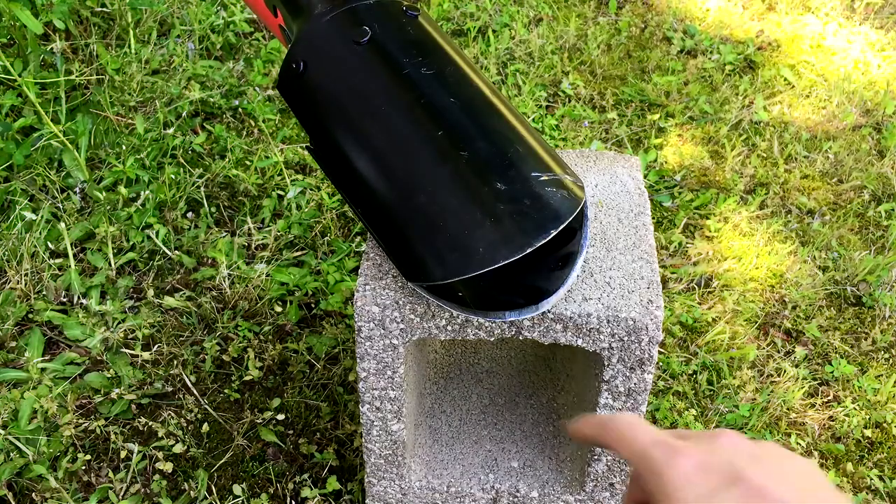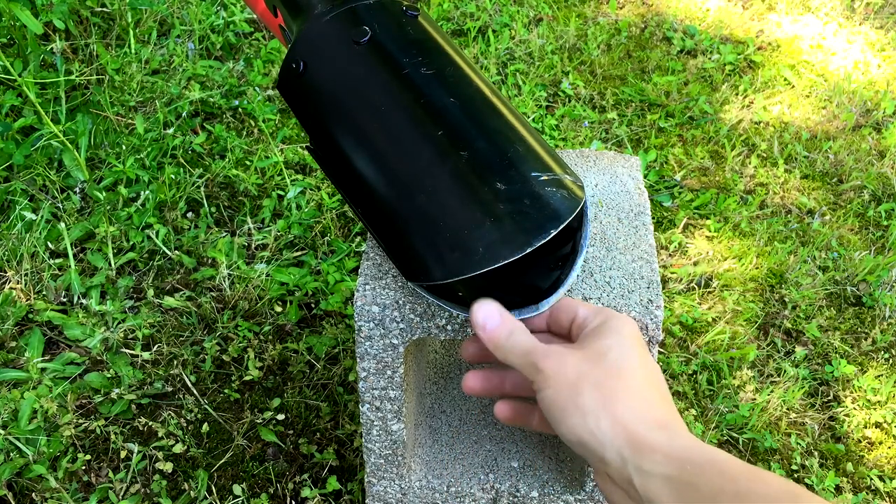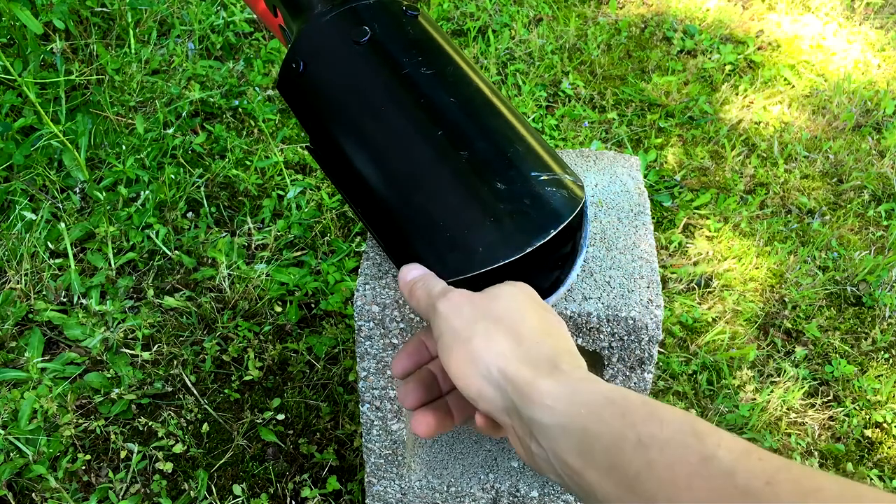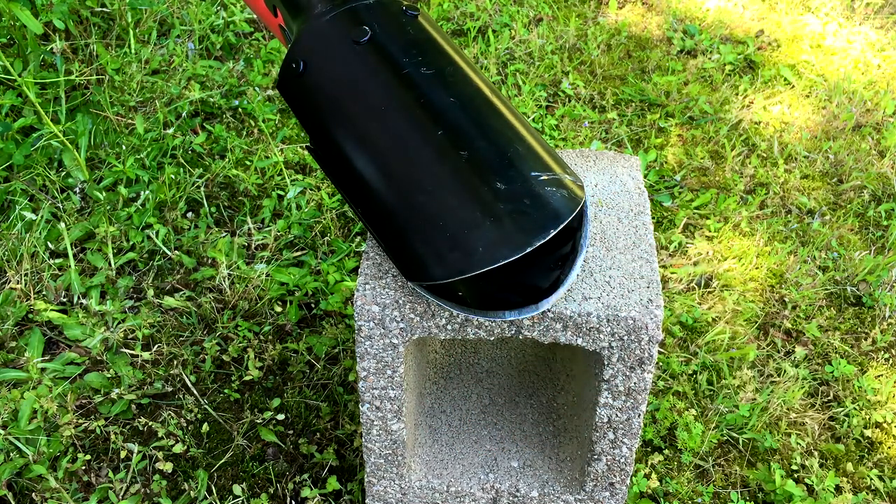And here we are. As you can see, I put an edge on the inside — it's not really sharp by any means — and then I deburred it by just running the file over the backside. I cheated a little: I used an angle grinder to put this edge on and then just touched it up with a round file.